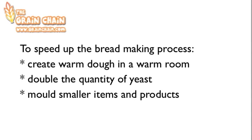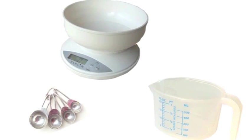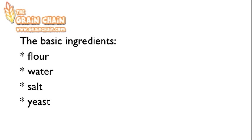Use warmer dough, more yeast, and use smaller items so that they will bake quicker. The first step is to measure the ingredients accurately. The basic ingredients for making any loaf are flour, water, salt, and yeast.